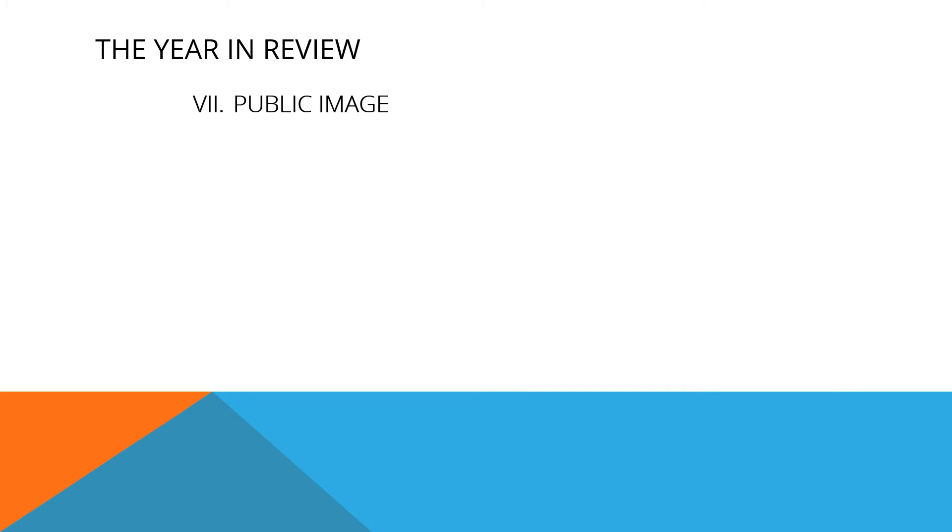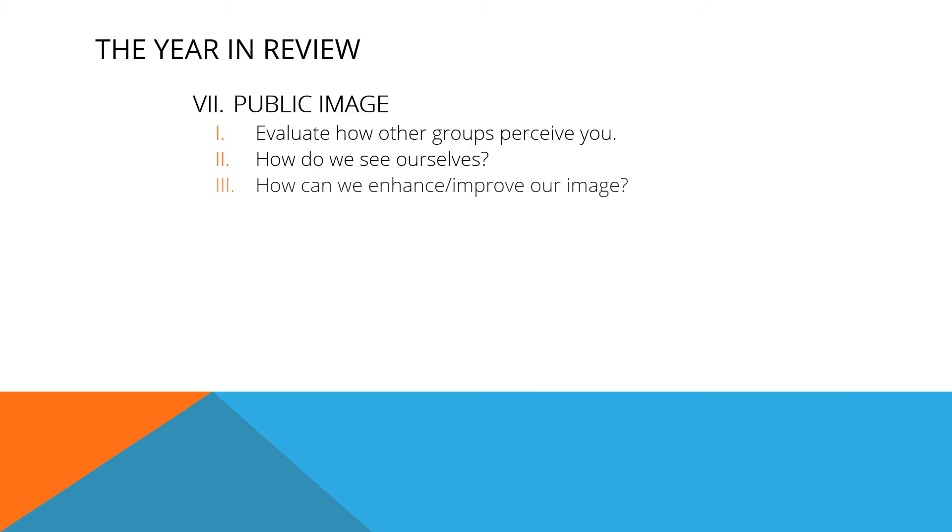Regardless of what they say on the commercial, image isn't everything, but it is important. How do other groups see your club? How do you know? How does the club see itself? How can we change or improve our image with others?